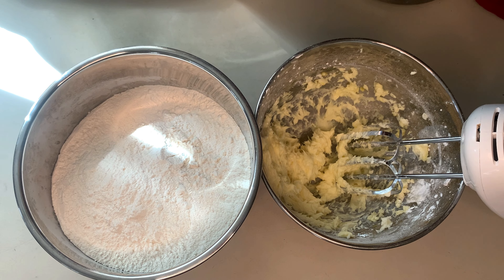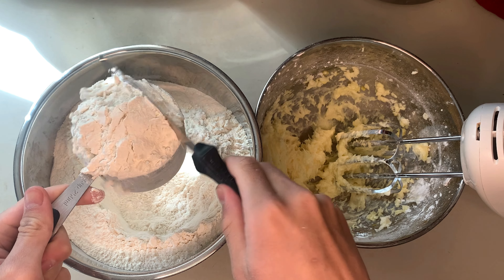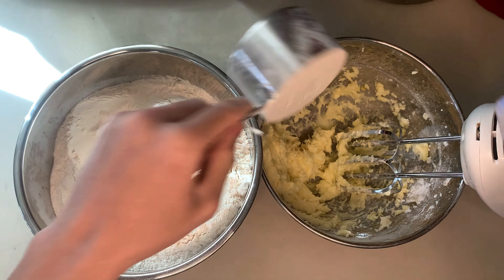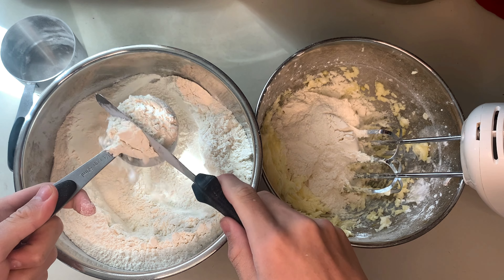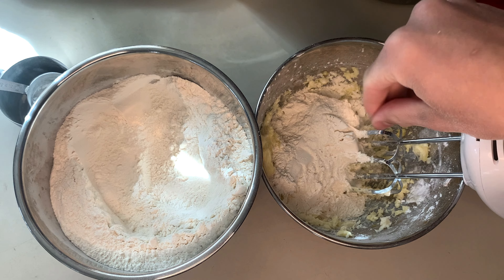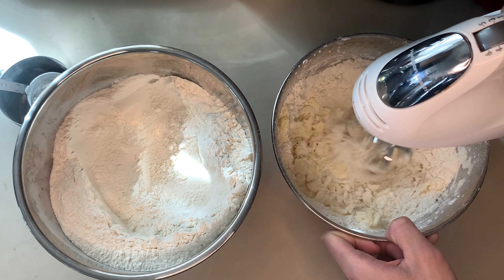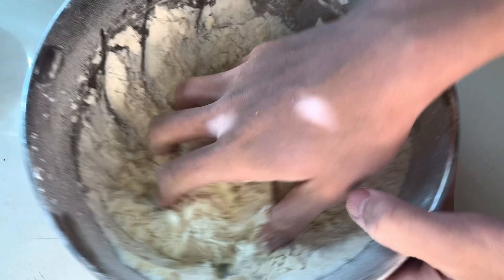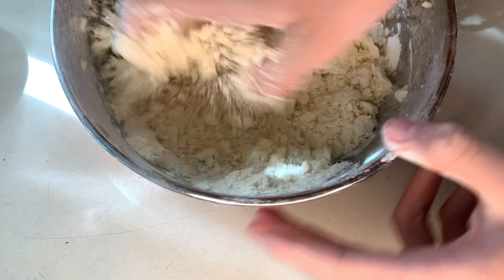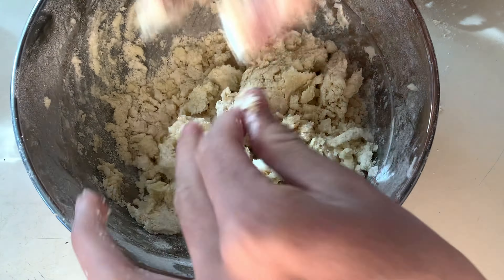We are going to measure out our flour — one and a quarter cups of all-purpose flour. Take a heaping scoop, level off with the palette knife, and do it with the quarter cup as well. You're also going to add in a couple of pinches of salt and give it a couple pulses with your mixer to get the flour and butter mixed together. Press it together, and if you can't, just add in a couple tablespoons of milk.